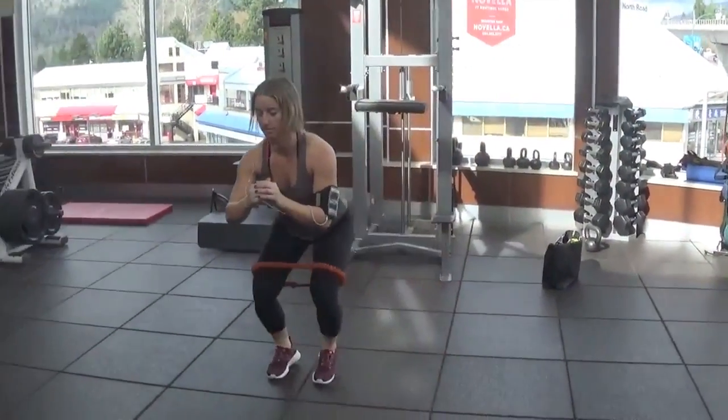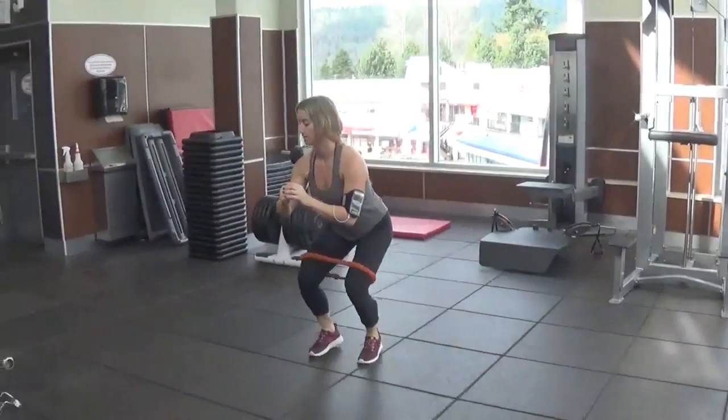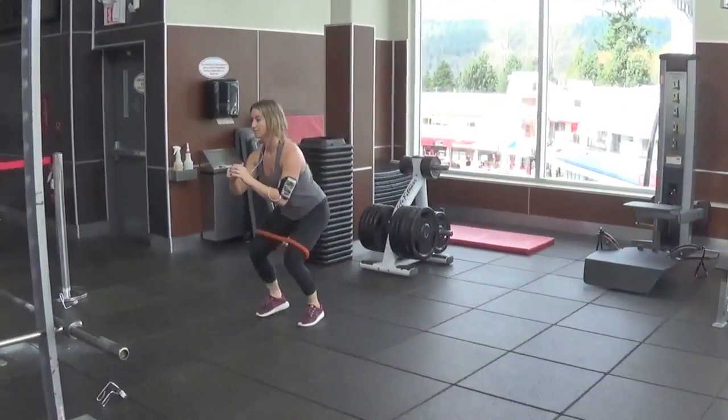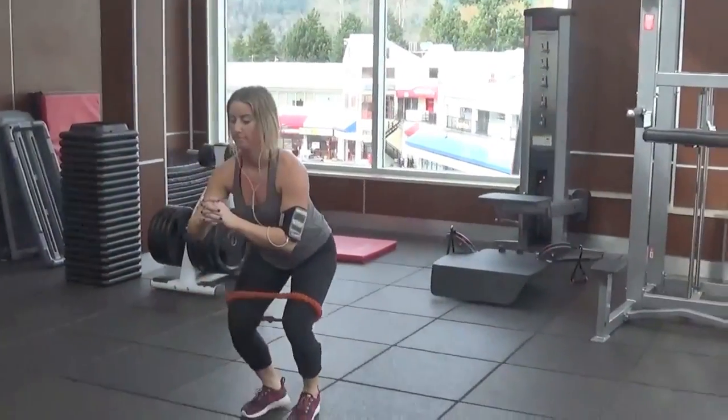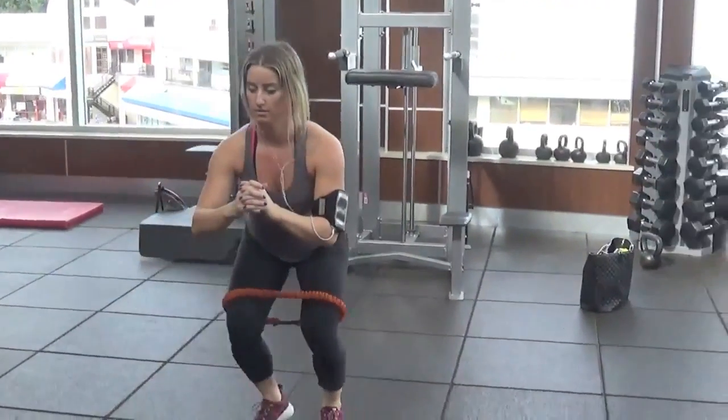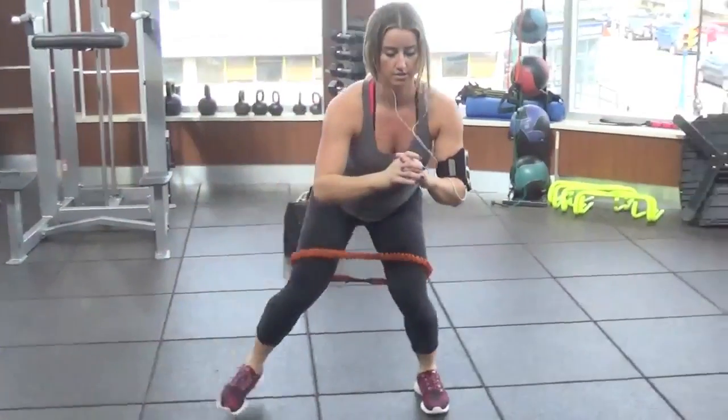Then I super-setted those leg press downs with these band walks. You just put the band up above your knees — it creates a good tension. It's a good booty burner. I did about 10 steps in one direction and then 10 in the opposite.